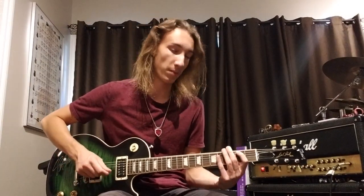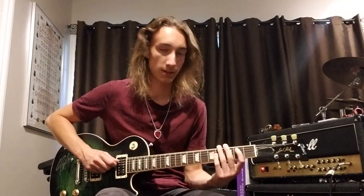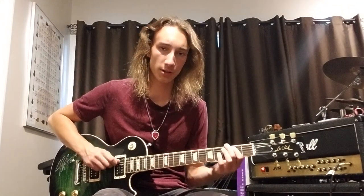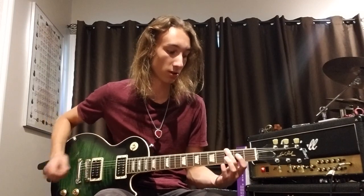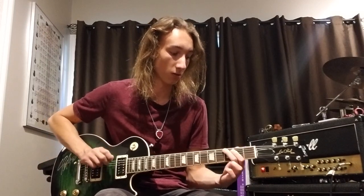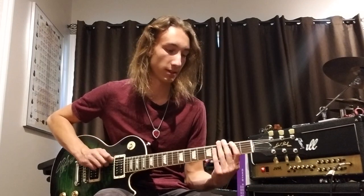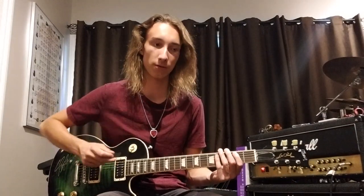Then he goes back to that E power chord and the same chromatic sequence: second fret, third fret, fourth fret. Second fret A string, fourth fret A string, second fret A string again. Open D, then quickly to the third fret of the E string. Then second fret A string, third fret A string, second fret A string, and then you're back into it. So that's the first part of this little chorus riff.